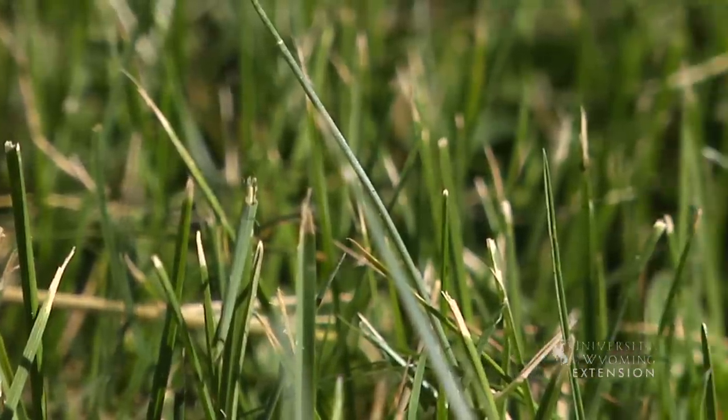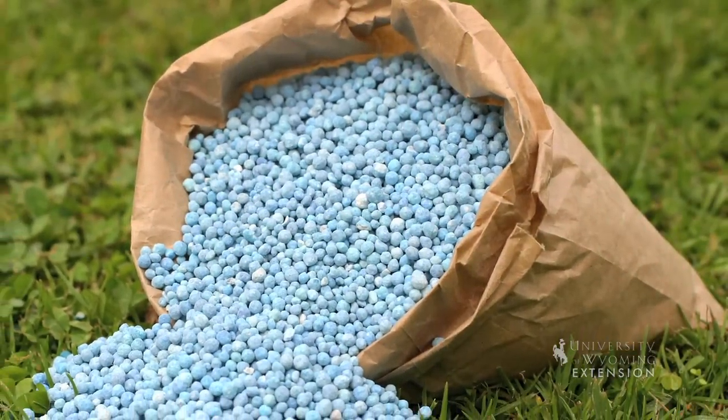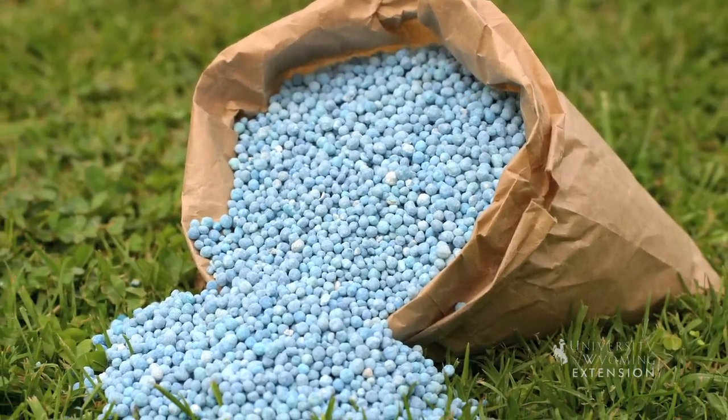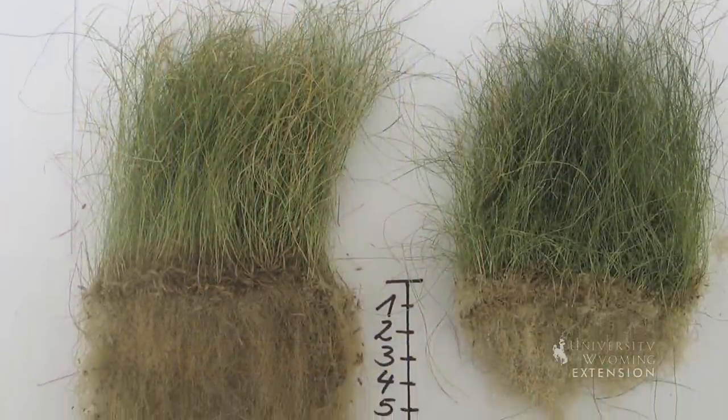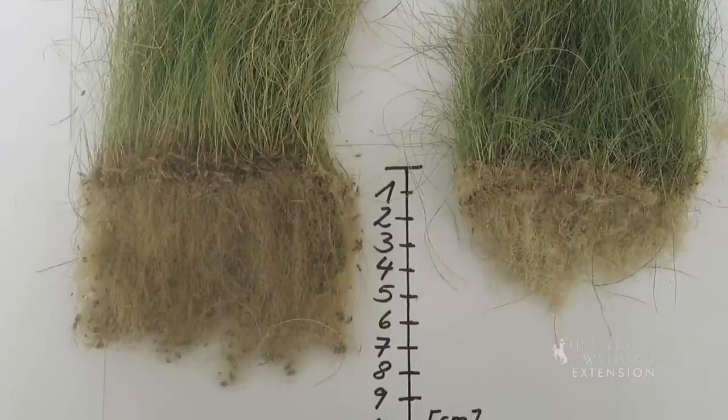If you maintain a nice lawn, you're probably used to fertilizing once or twice a year. The most important time to fertilize your lawn is in the fall using a winterizer type fertilizer. Winterizer type fertilizers put nutrients and energy into growing a vigorous root system in your lawn, which means your lawn will green up faster next spring, it'll have a healthier root system, making the grass more drought tolerant, and it'll stay greener longer through the summer.